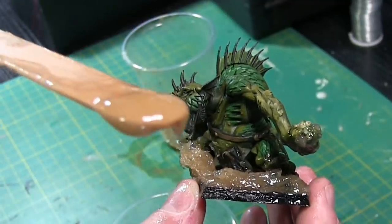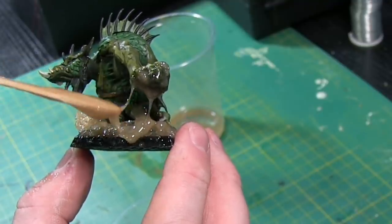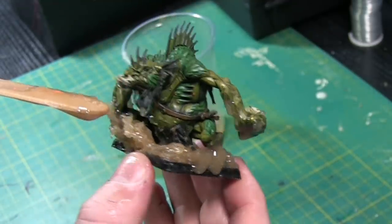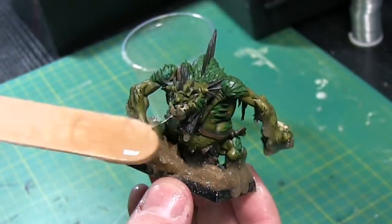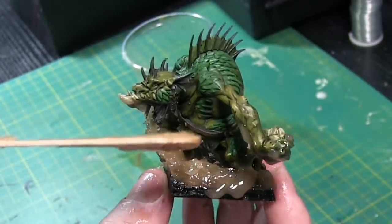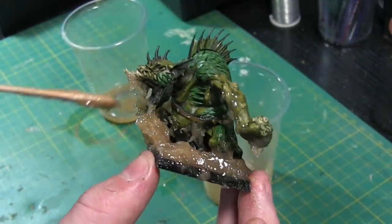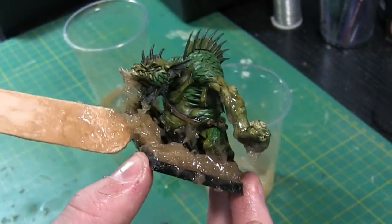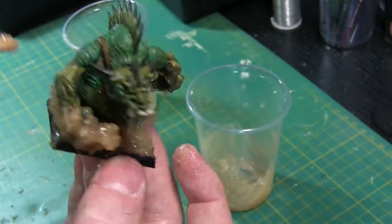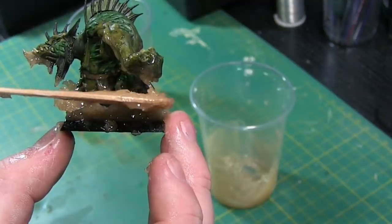Now we're going to put some bits that are going to be dropping off the hand as if it's swashed the hand through the water. Mix it down quite thin and then press it on and let it drop — let it do the work for you. You can always come back to it later and pull it after it's been sat there a while. As you touch it and pull it, it will drag almost like icicle forms. I know that doesn't look truly like a proper water droplet effect, but for miniature use and from afar it does look pretty good for no effort.